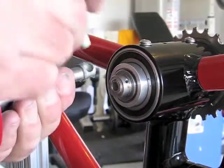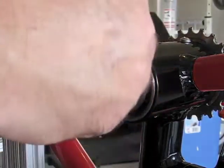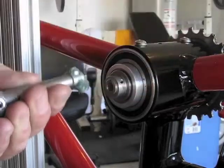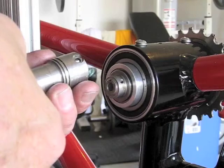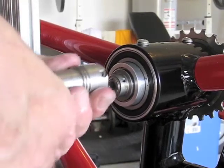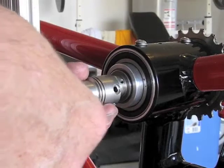This tube of grease is like toothpaste — put these balls in here. Now we slide this here, and I have these actually keyed.